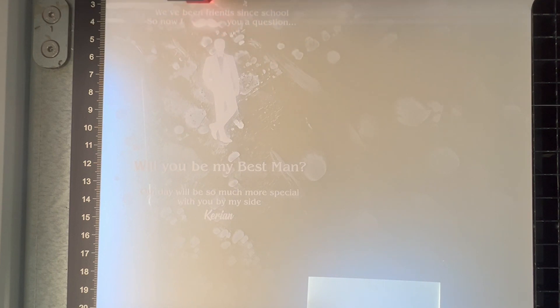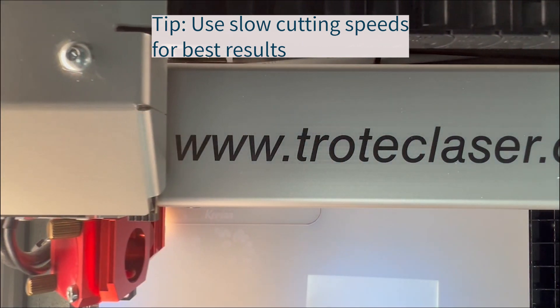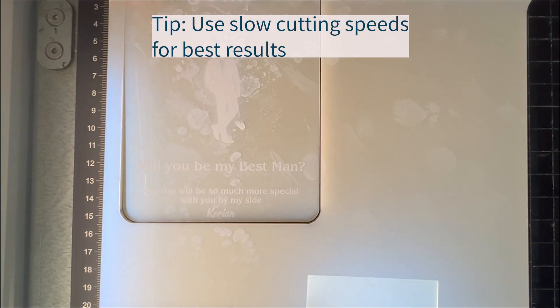When laser cutting straight lines without inner geometries, we recommend using the quality parameter settings in the Trotec laser software, which is similar to when processing other TroGlass acrylics. Please note we do not recommend high cutting speeds for TroGlass Iridescent.